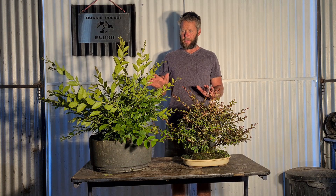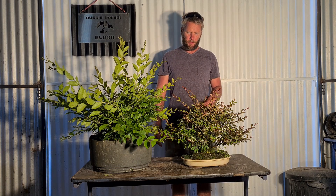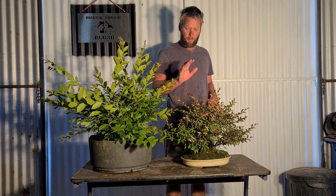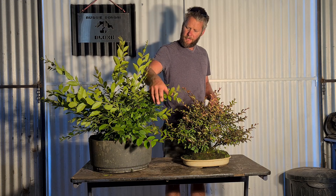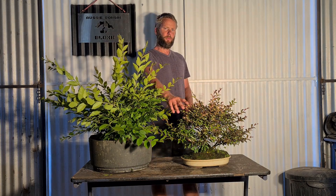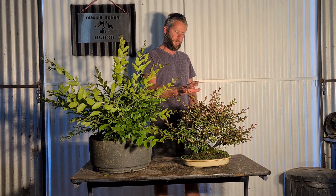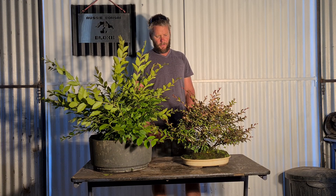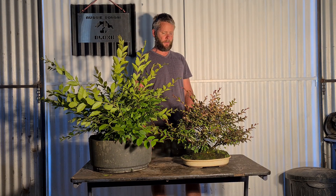As you can see there's massive differences in crepe myrtle. This one has a real red leaf. You can get the Diamonds in the Dark with a real black leaf, or you've got this really green-leafed one. I find this red-leafed one also gives you a really nice autumn colour. So I'll just work on these trees and talk about crepe myrtle as I go.